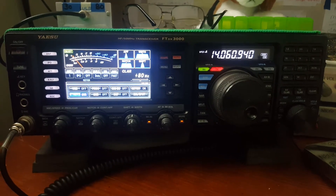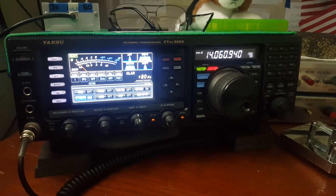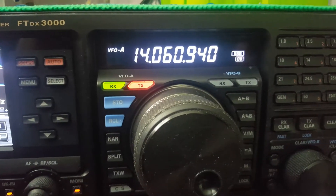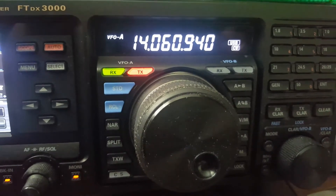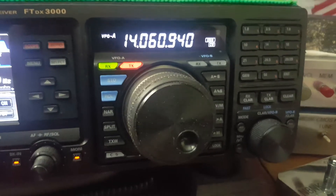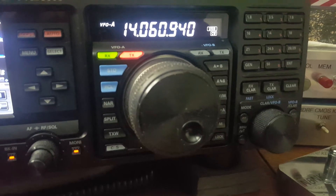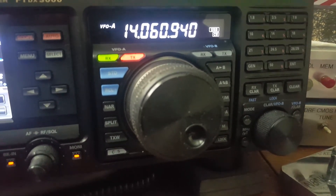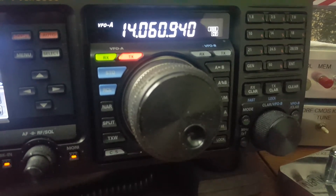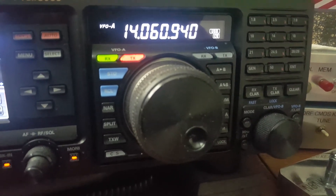That was beautiful. If I was doing an activation and I heard that, man, I'd smile from ear to ear. And by the way, look at the frequency — it's the QRP watering hole. Did you hear how fast those guys were going? This is a great place to hang out if you're working on your CW skills. Probably about 12 words a minute, maybe. Be well, guys. 73.